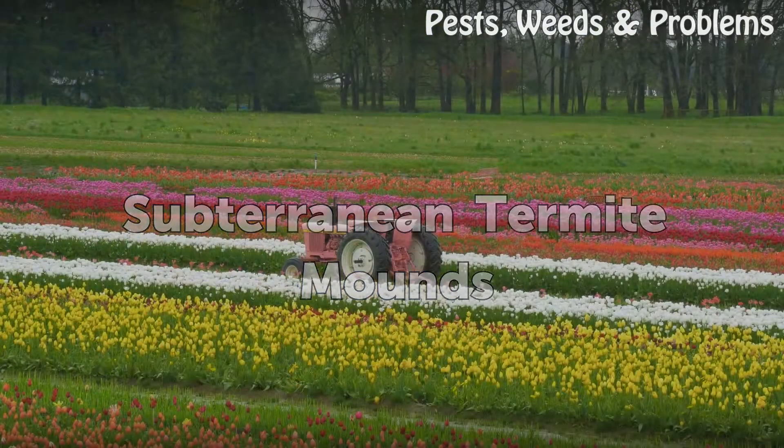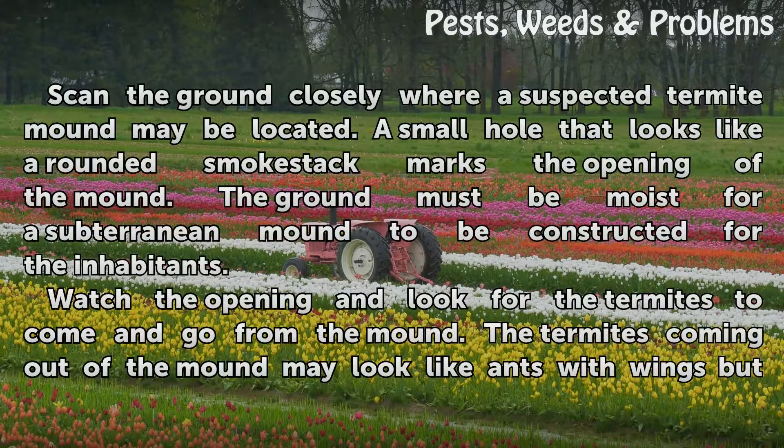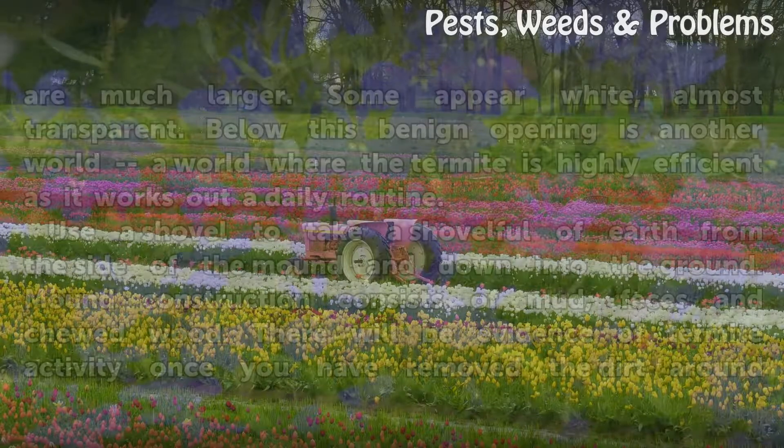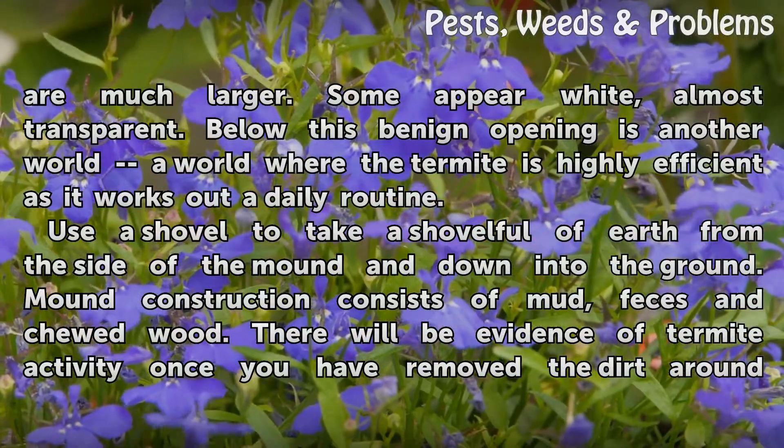Subterranean Termite Mounds. Scan the ground closely where a suspected termite mound may be located. A small hole that looks like a rounded smokestack marks the opening of the mound. The ground must be moist for a subterranean mound to be constructed. Watch the opening and look for termites to come and go. Termites coming out of the mound may look like ants with wings but are much larger. Some appear white, almost transparent.